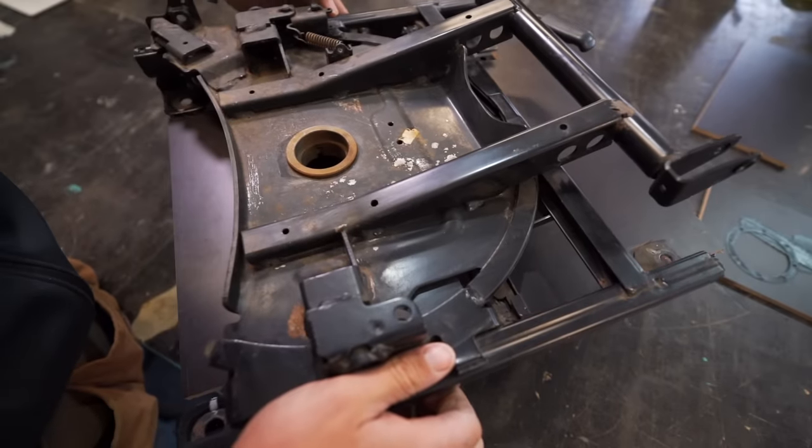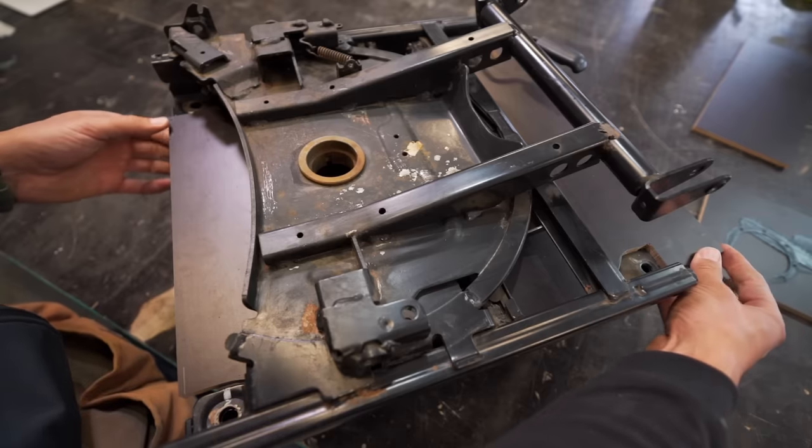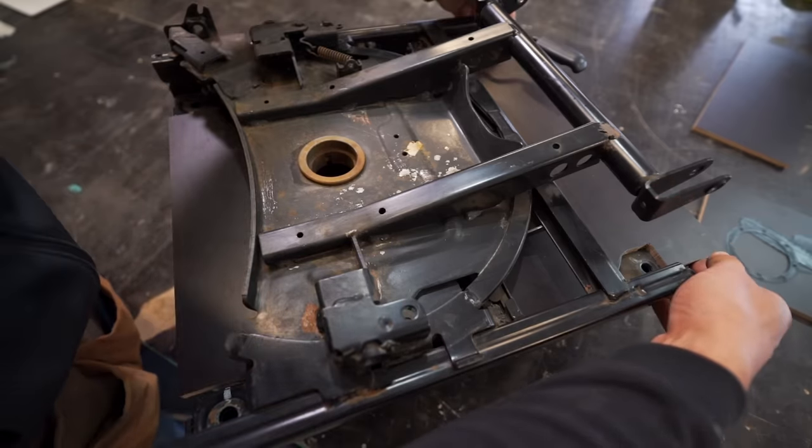So this is the covering board. Holes fit nicely. Wow, this is a tight fit — this doesn't even move.